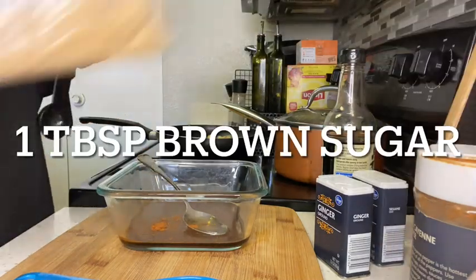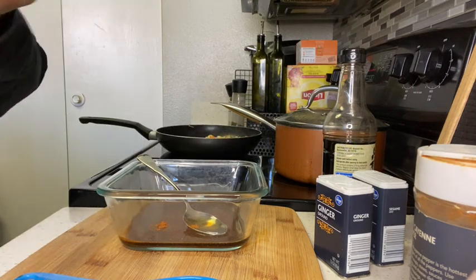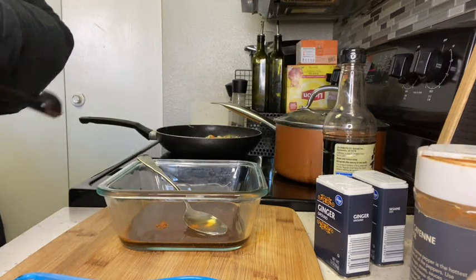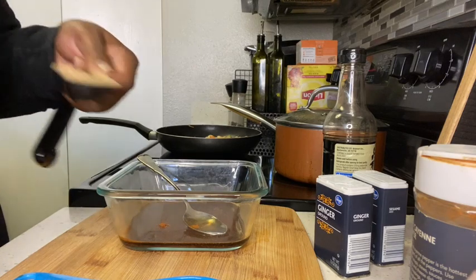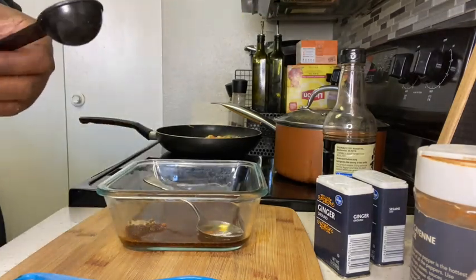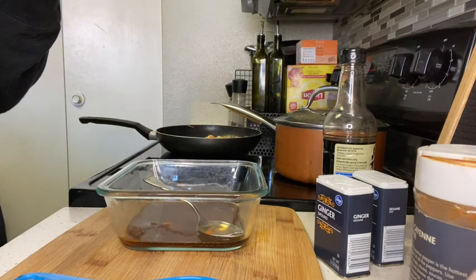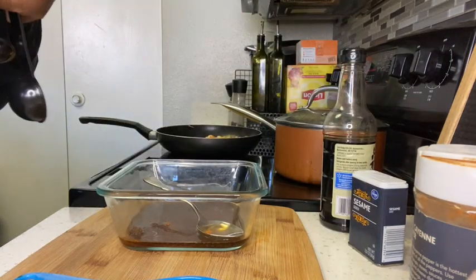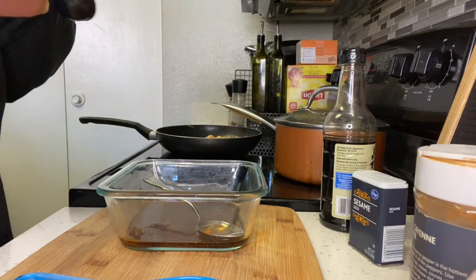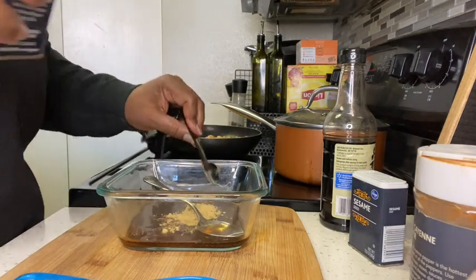Then we're going to need a tablespoon of brown sugar — we're talking about sweet and sticky, so use a whole tablespoon of brown sugar. And then next we're going to use a teaspoon of ginger. You can use fresh ginger — I just didn't have any, I only had ground ginger. It still works the same.